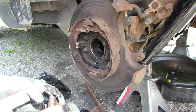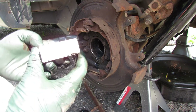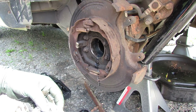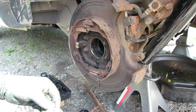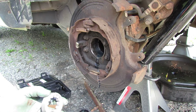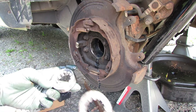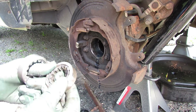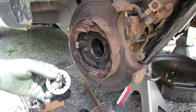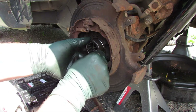I've got the new bearing here. The number is 5707 from National — I got these at my Advanced Auto Parts. Here's the new one. Let's compare it to the old one to make sure it looks similar. Yep, everything looks good. Looks like it's made a little differently but okay. Everything looks good and I'm going to go ahead and get this started in here.